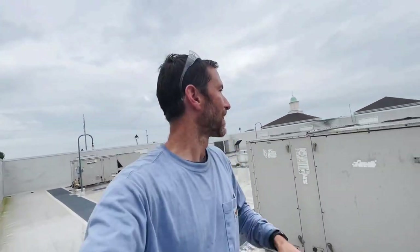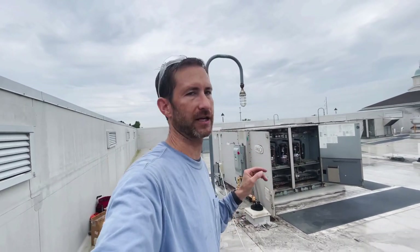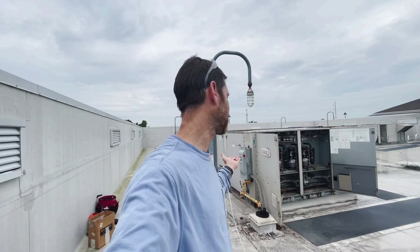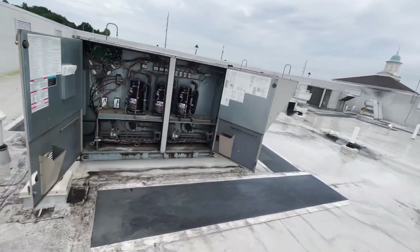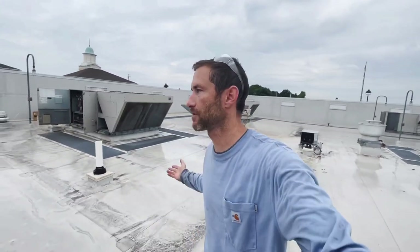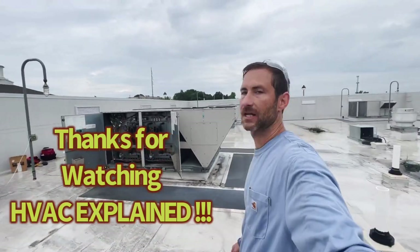We had a high amp draw on one leg. I want to go down and feel the breaker — that's technically an electrician's job, but a wire loose on the breaker can cause high amp draw and burn things up, just like this. The problem most likely was just up here at the disconnect. So far we're looking good. Thanks for watching HVAC Explained — if you like what you see please like, comment, and subscribe. Share any tech advice in the comments.